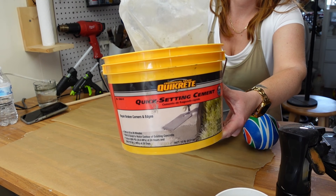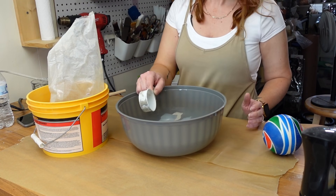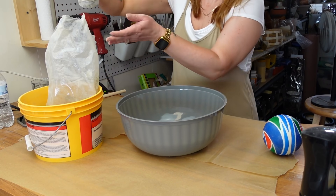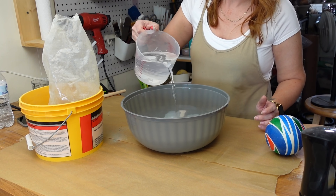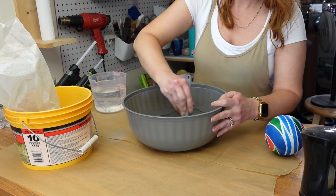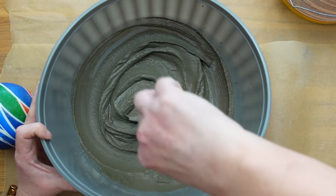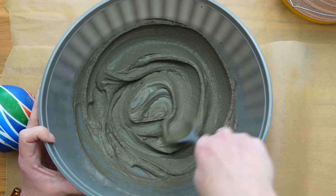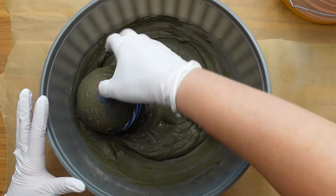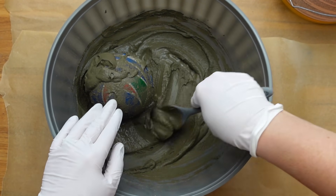For the cement, I had this quick-setting cement from Quikrete that I bought for a project a few years ago. I scooped out some of the powder into a plastic Dollar Tree bowl — I didn't want to ruin a nice bowl — and then added some water to mix it up. I don't have exact measurements or ratios here; I just added water until I was happy with the consistency. I made it a little more runny so it was easier to spread over the balls. At first I thought I would be able to just roll the ball in the cement and it would get covered. Well, that really didn't work — it only added a super thin and uneven dusting.